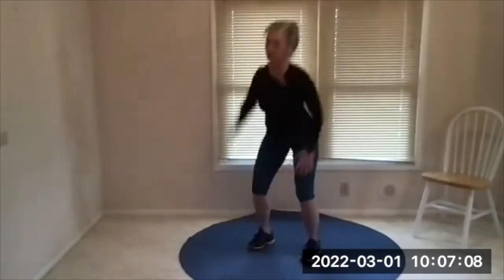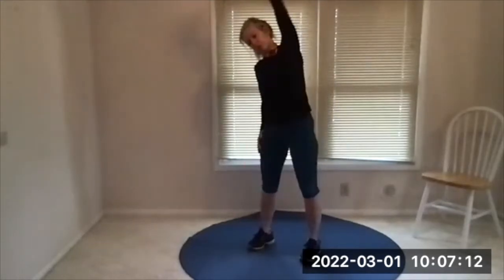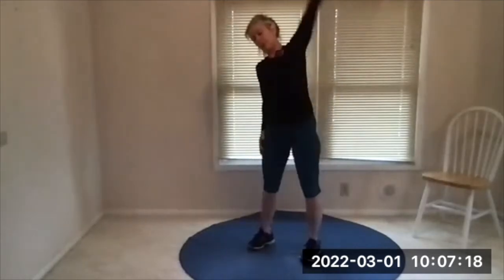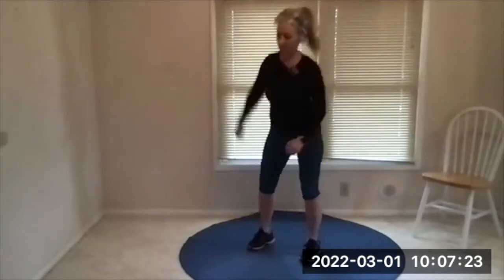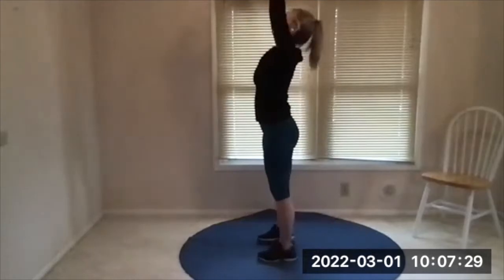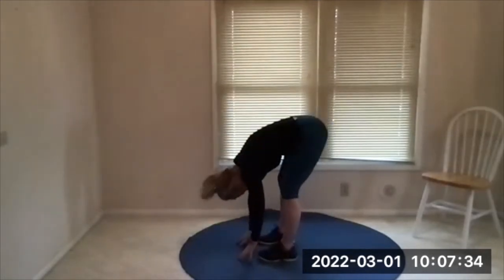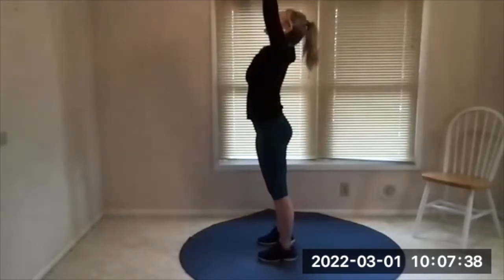Halfway, halfway. Almost done, do one more. All right, we finish off three times — big stretch up for the ceiling. Swan dive down, forward bend, nice and easy here. Bend your knees a little bit, roll it up, abs are slightly engaged. Do it again.